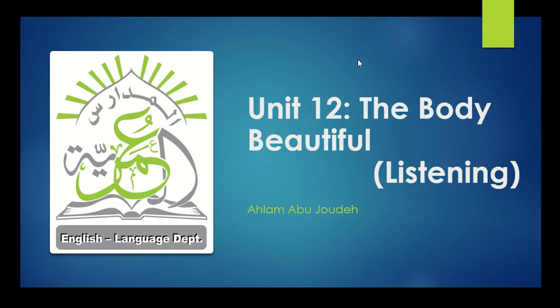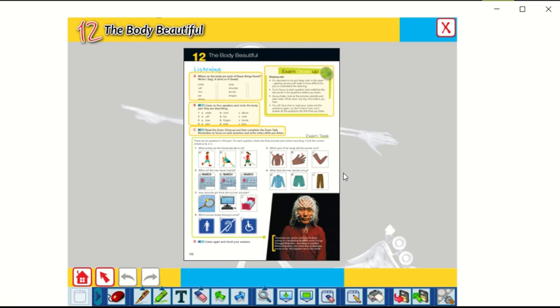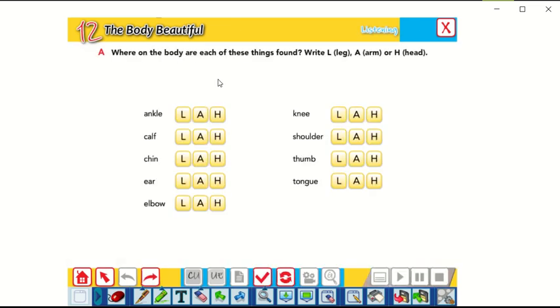Today, inshallah, we will do exercises. Let's go to page 152. We have to do exercise A, B, and C. First, let's go to exercise A.